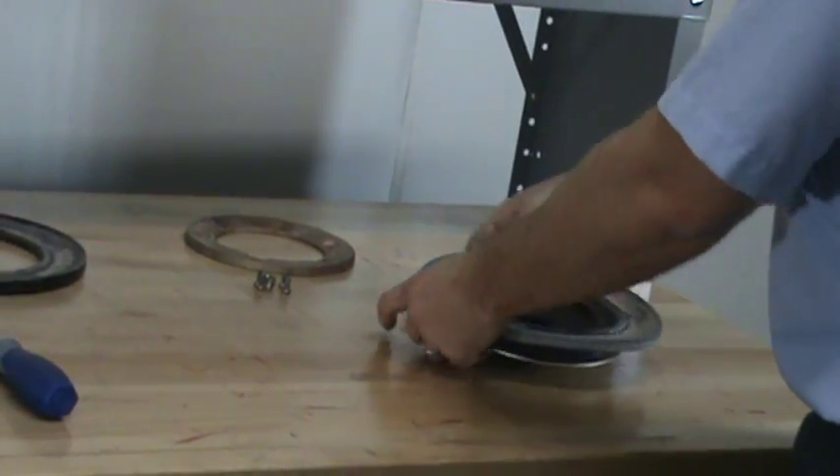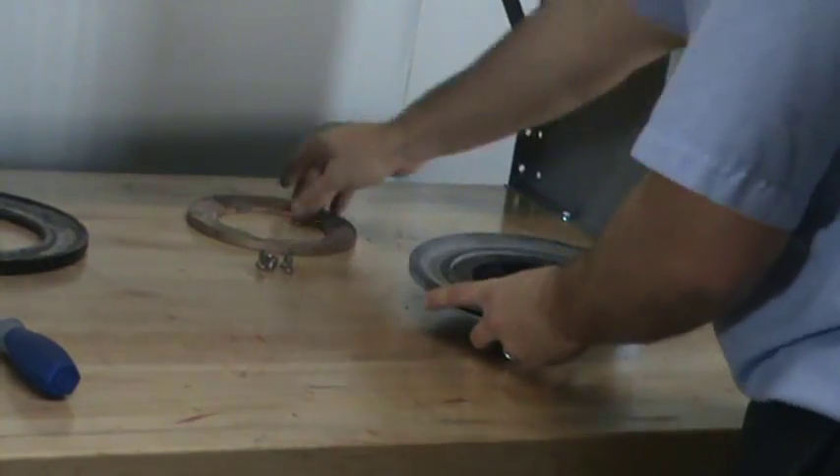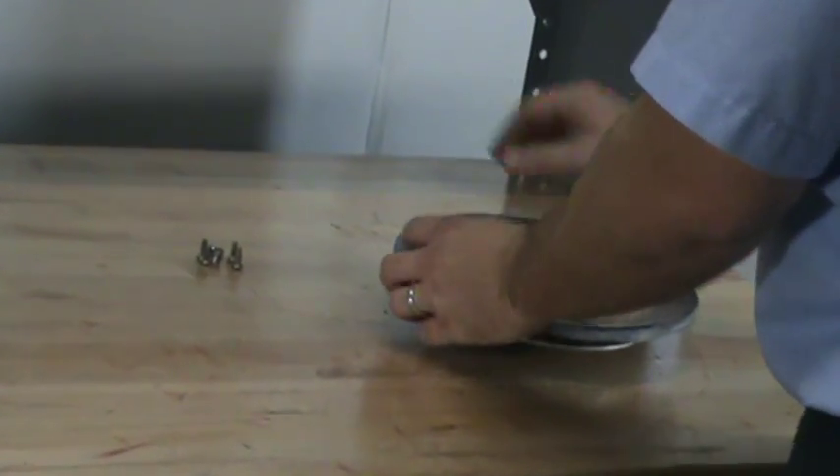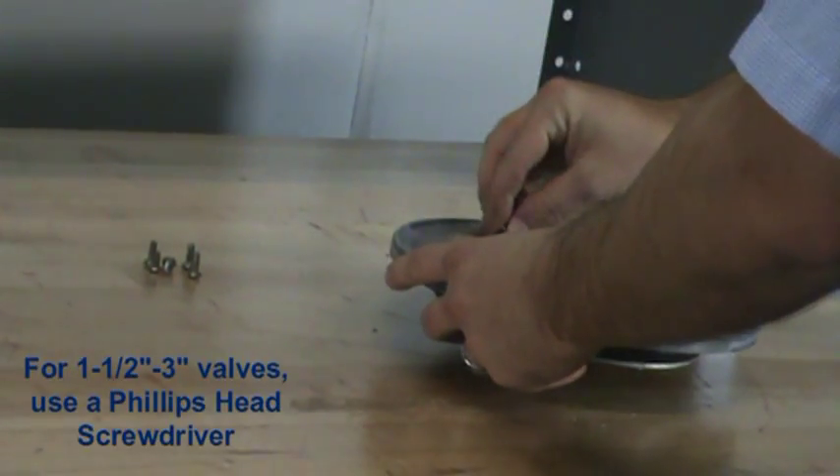Install the new upper diaphragm and reinstall the clamp ring. Line up the holes and replace the screws.